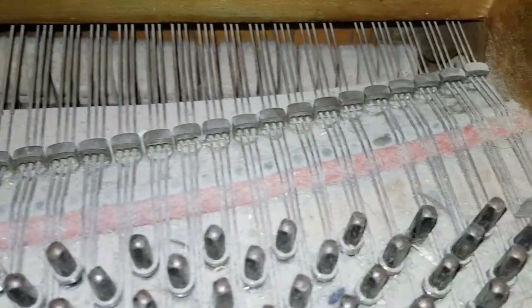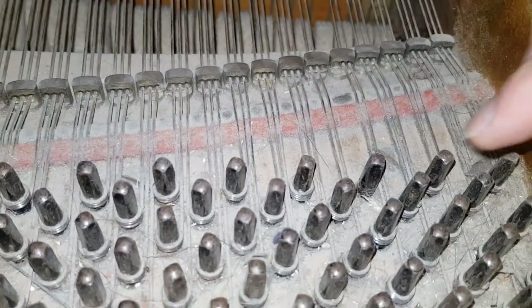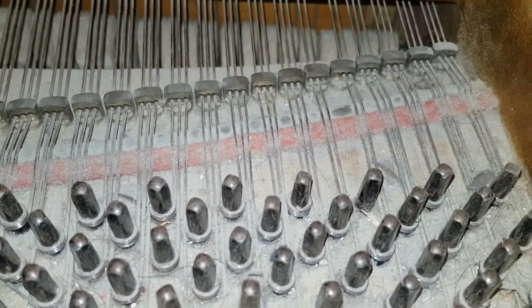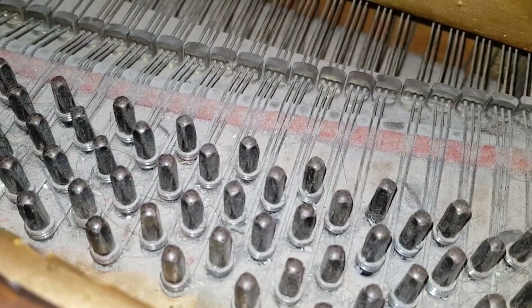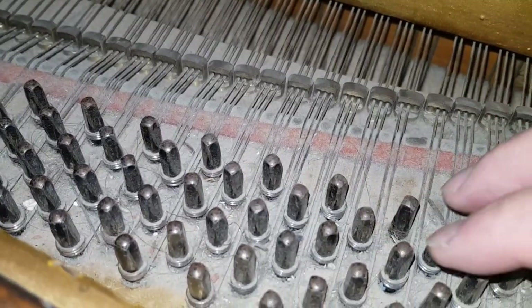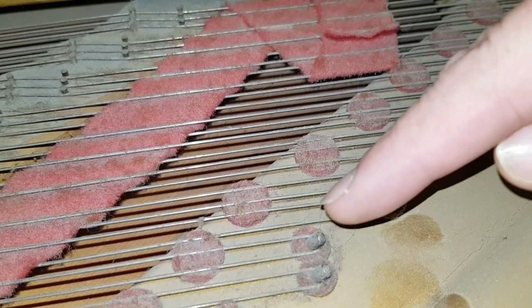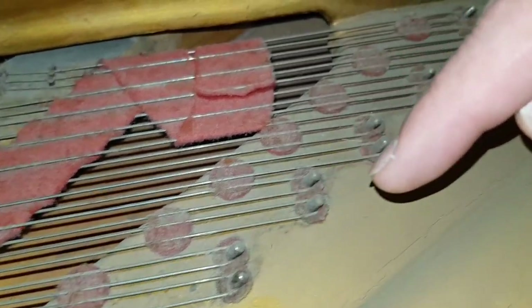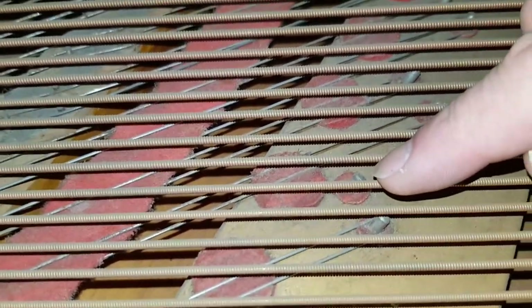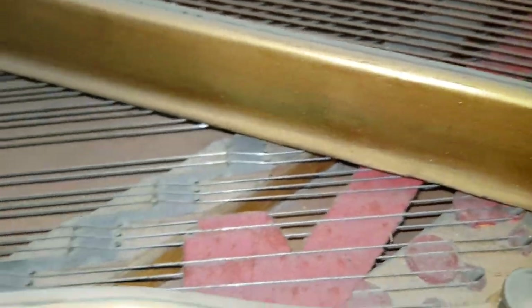There is actually one string missing here which hasn't been replaced. Normally strings break at this point, and they can be wound down and wound back up the other side, so you can usually use the same string again — probably 19 out of 20 times they'll break there. You just unwind some on the tuning pin and wind it up on the other side. This is very important because keeping the same string means it will match tonally and won't need to stretch.